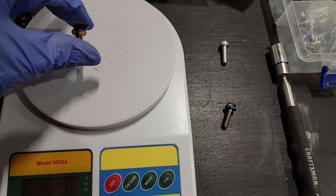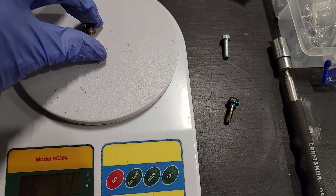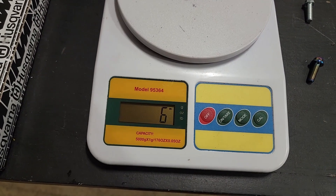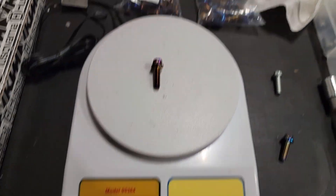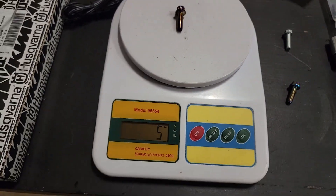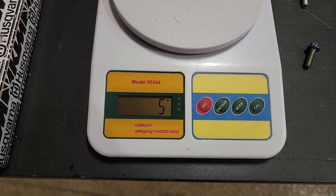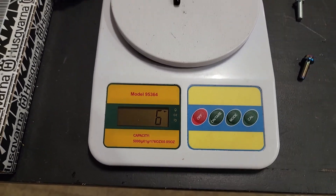This one feels a little heavier than the Tusk one — maybe slightly lighter than the steel one just by feeling. And there we are, six grams, which is the same as the steel one. It's fluctuating between five and six, so let's say we give it five — maybe 10 to 20 percent lighter than steel.